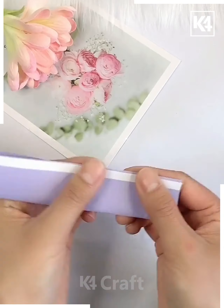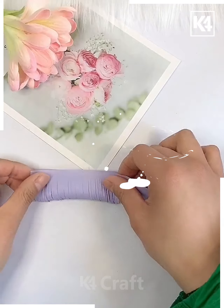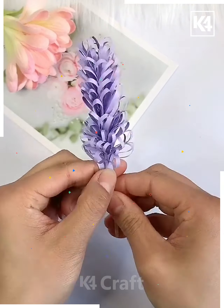Next we are using a lavender color paper. We are cutting it from the bottom and folding it, and after folding we will paste it with a toothpick. You can see now this is looking like a beautiful flower.